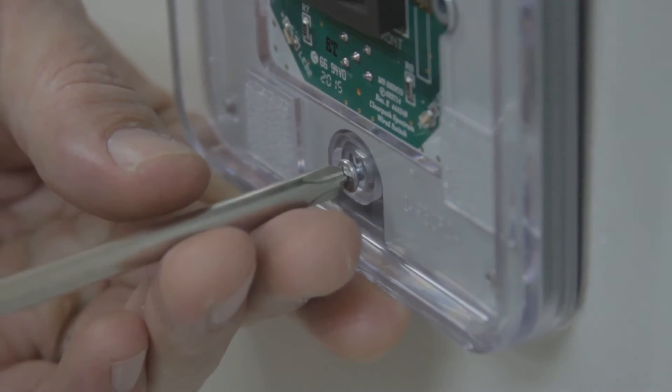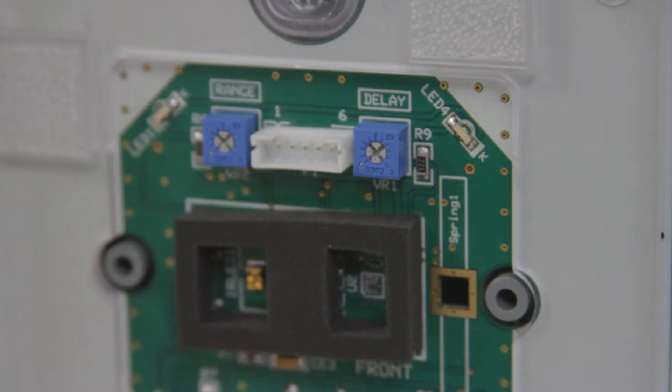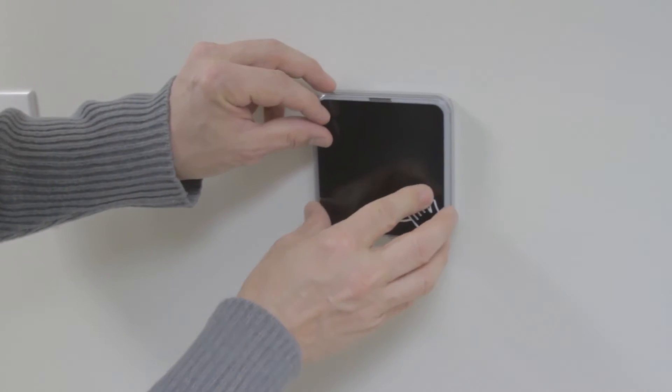Then I'm going to put the switch up against the wall and put the two screws through the switch to mount it back to the wall. Prior to replacing the faceplate on the touchless switch, you do need to set your delay and range potentiometers to adjust the switch to your liking.